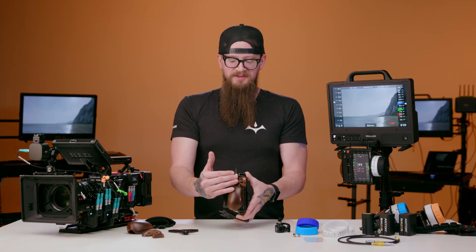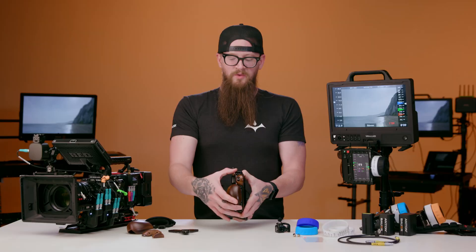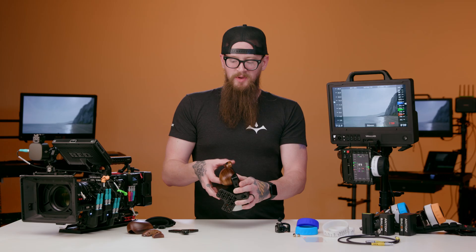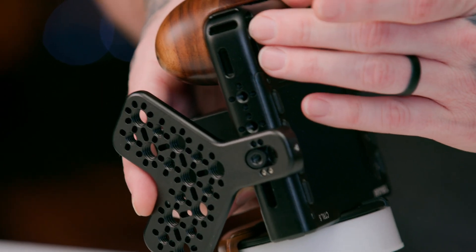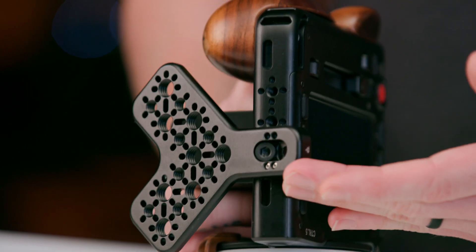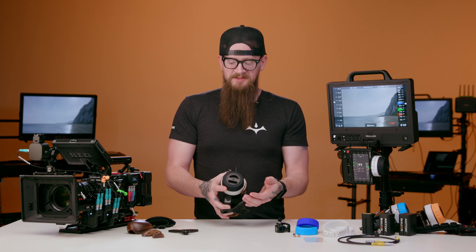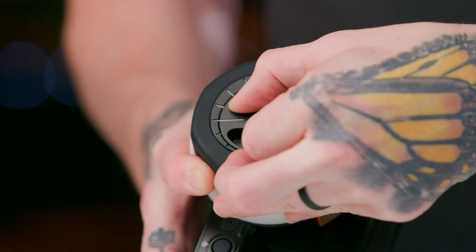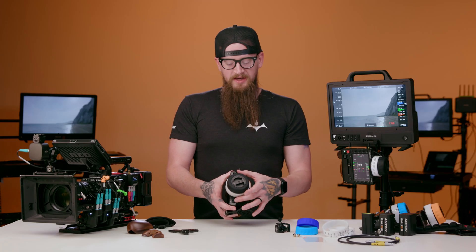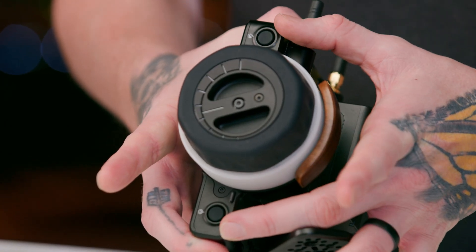On the left side of the chassis we have various quarter-20 mounting points with locking pin connectors. We have mounting points for a hand strap as well as connecting points for a neck strap towards the bottom. Currently the kickstand is using a quarter-20 mounting point with anti-twist pins. On the right side of the chassis we have a friction control for adjusting the tension, and two customizable buttons on the top and bottom of the knob.